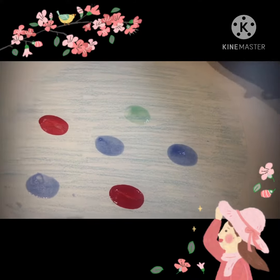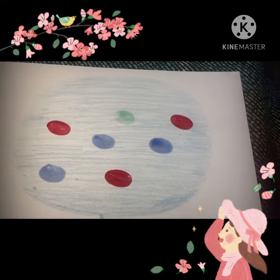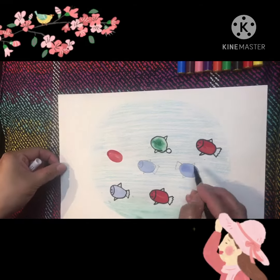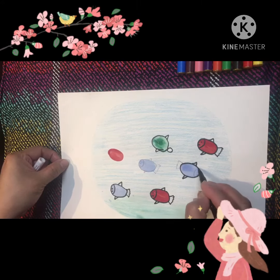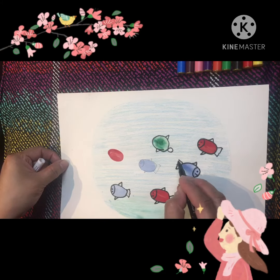Please consider a different color for each fish! Lots of colors — pink, purple, and yellow.